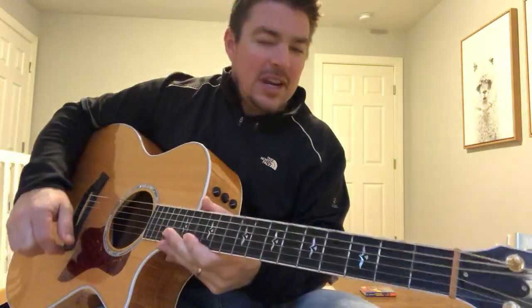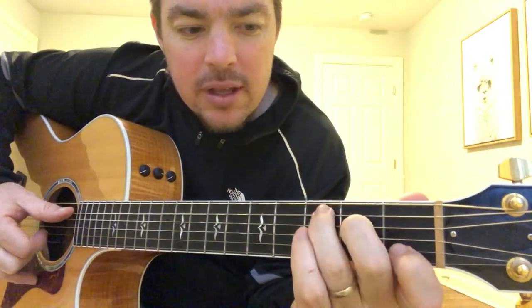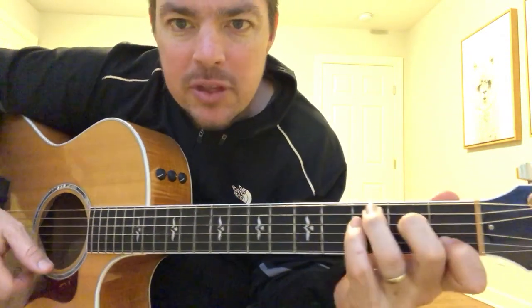It might sound a little different but I'm telling you nobody can ever tell. So there's your C to an F chord — ready, go, boom, just pinky down.